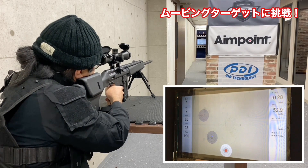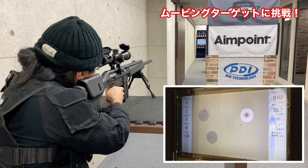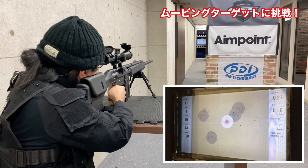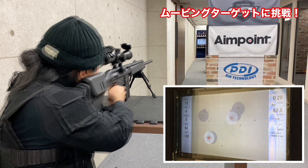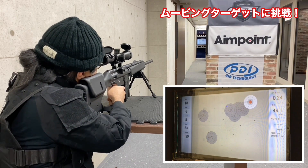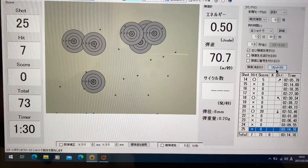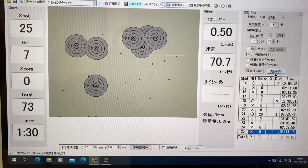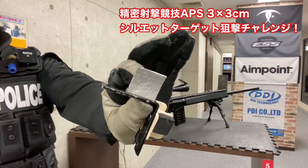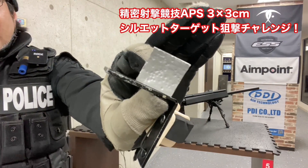ちょっと下がったな、おー、ギリハジ、おーすごい10点圏！大分チョークしましたが、おーし当たった。20m移動ターゲット25.7ヒット。さすがにちょっと苦労しましたけど、当たるともう喜び倍増って感じでしたね。